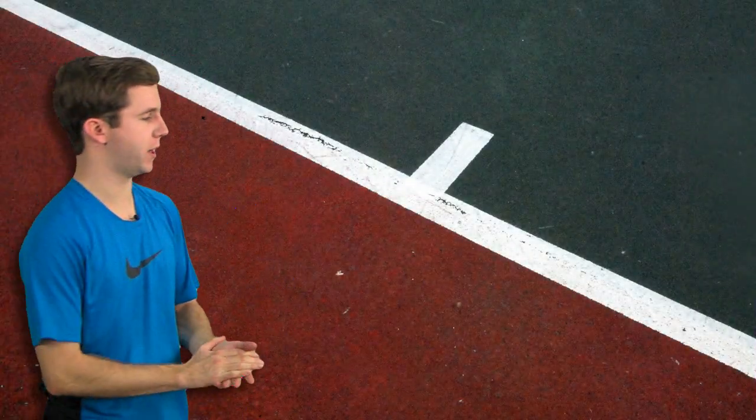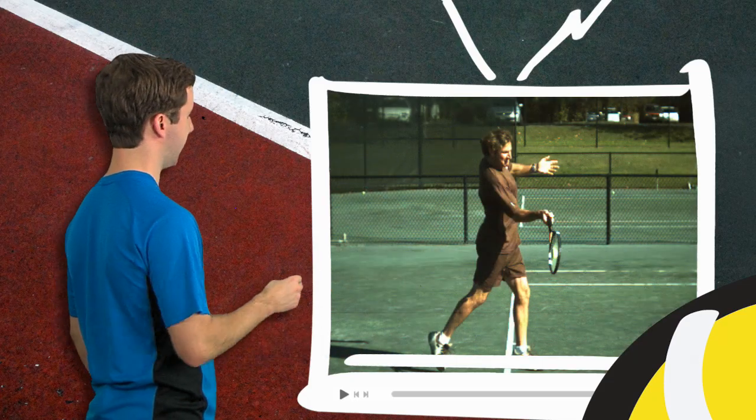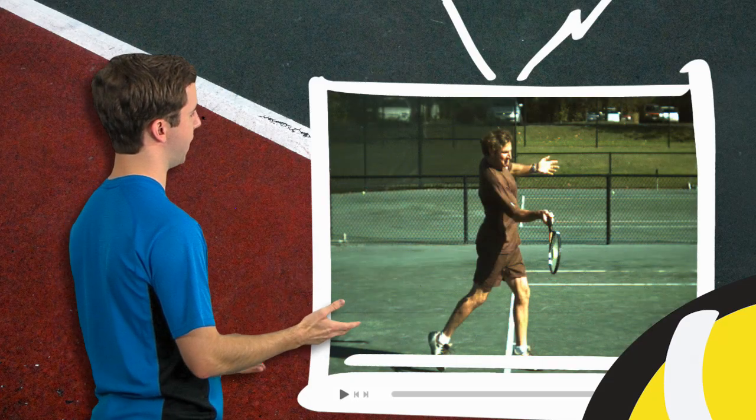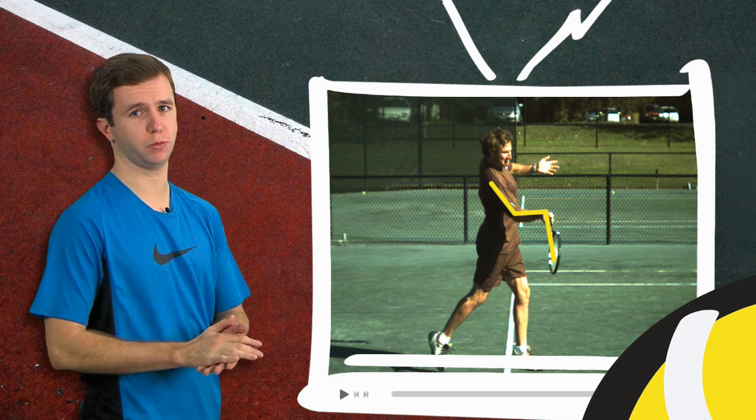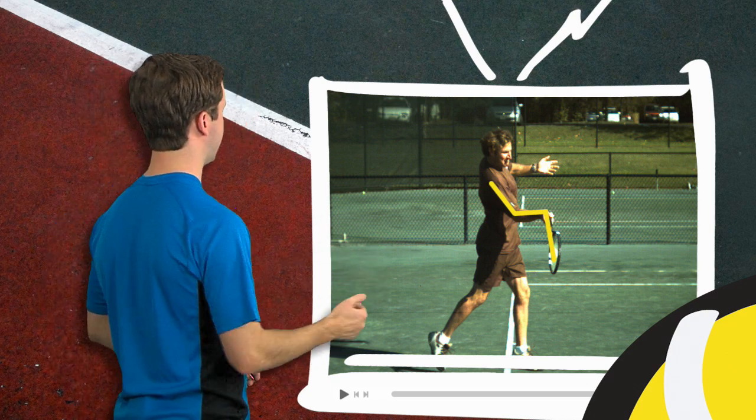To illustrate this point, let's go to the FYB TV screen. We've got a shot of Frank Salazar at contact right now, and he's got that double bend hitting arm position we just talked about — his wrist is laid back and his elbow is bent at contact.